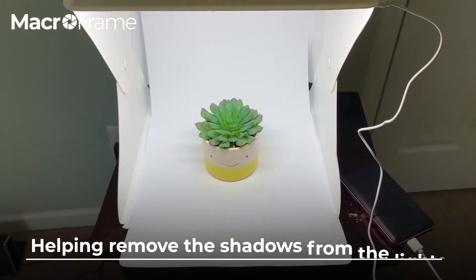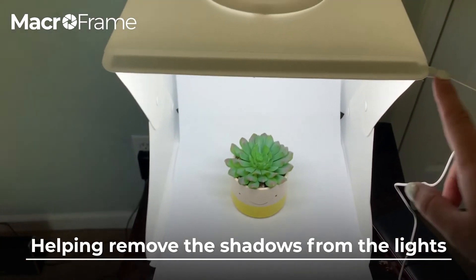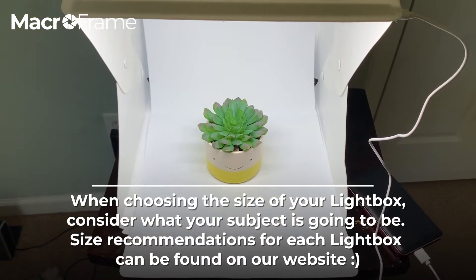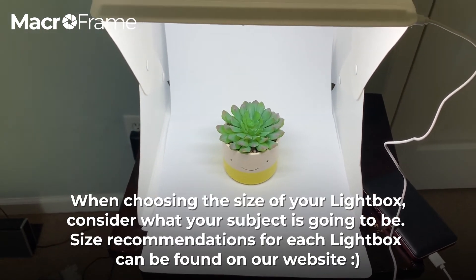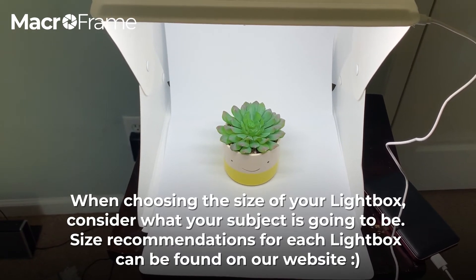Another thing we get a lot of questions about is shadows from the lights. There is a light bar right here, and I suggest that when you're choosing what light box you'd like, please look at what you're shooting.